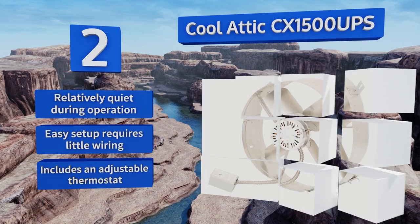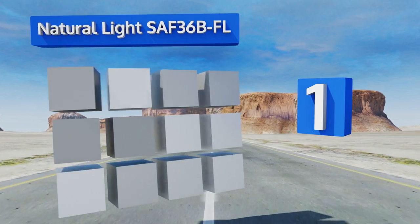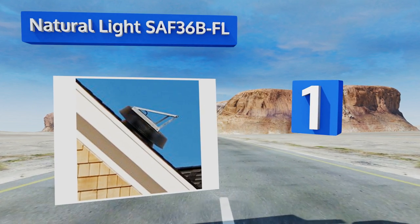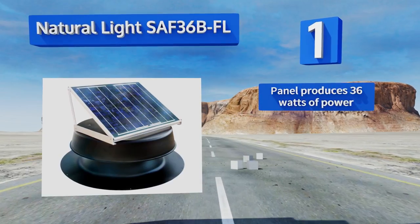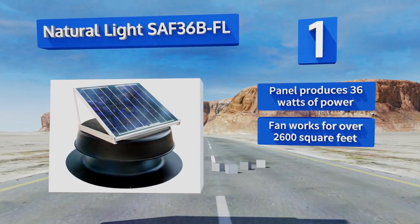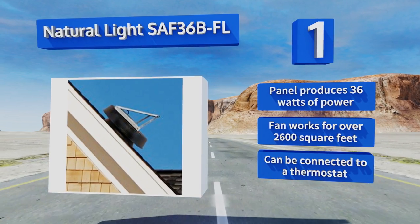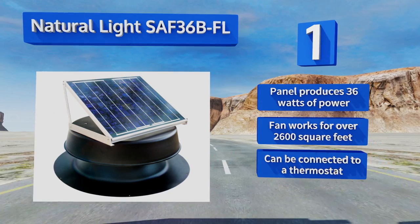And taking the top spot on our list, the Natural Light SAF36B-FL is a solar-powered model that can be installed easily by most homeowners. The panel can be adjusted to lie flat or sit at an angle as great as 45 degrees in order to catch the most sunlight possible. The panel produces 36 watts of power, and the fan covers over 2,600 square feet, and it can be connected to a thermostat.